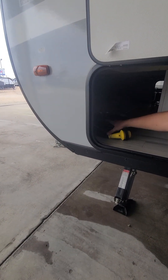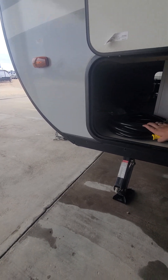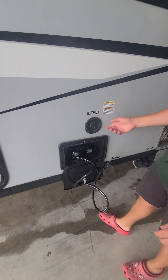The cord is going to be right there — this is going to be your 30-amp cord. You got a tool in there for your jacks right here, just to lower them up and down. That's a three-quarter inch socket so you can even use an impact against that.